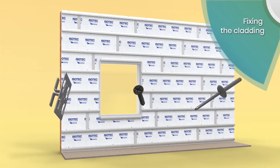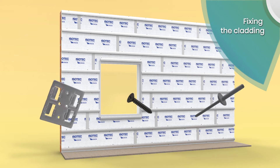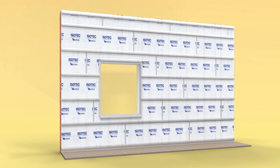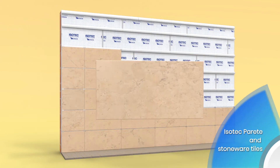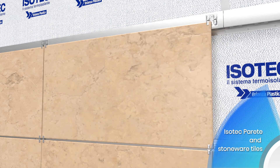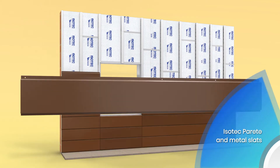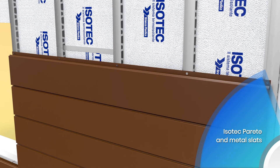The type of wall fixing for the Isotec Parete panel will vary depending on the wall itself. The choice of cladding material also determines both the pitch and layout of the panel — horizontally or vertically. In the case of stoneware slabs, attach the panels using a clamp positioned directly on the Isotec Parete stiffener. For metal slats, anchor the panels using simple self-tapping screws inserted directly on the Isotec Parete stiffener.